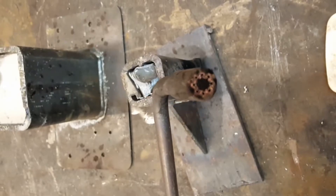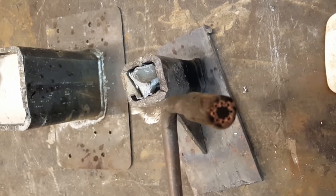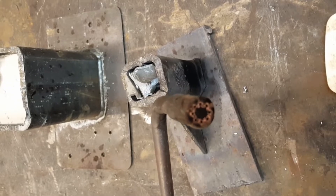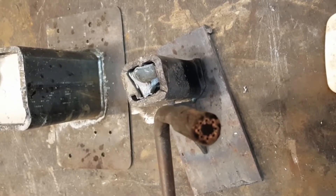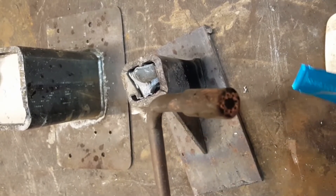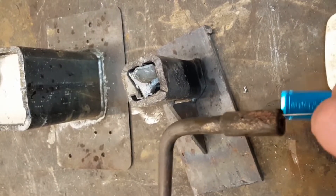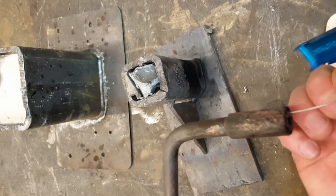Now you may ask yourself how do we clean our tips? Well my dear friends I'm going to show you — for the uninitiated this may seem disturbing but once you get the gist of it, it ain't that bad. What you got to do is stick a slightly smaller proboscis into the hole.